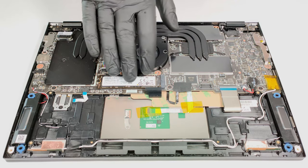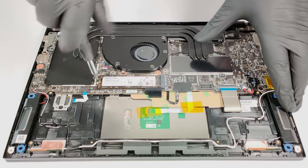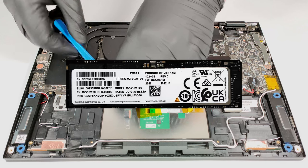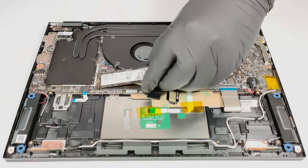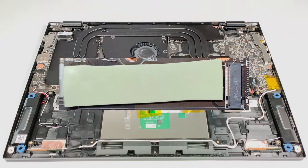For storage, there is one PCIe 4x4 slot. The SSD has a big thermal pad from below.